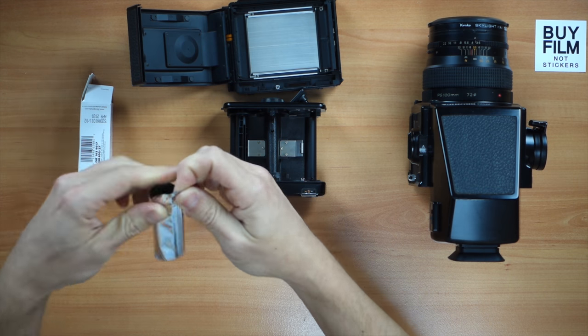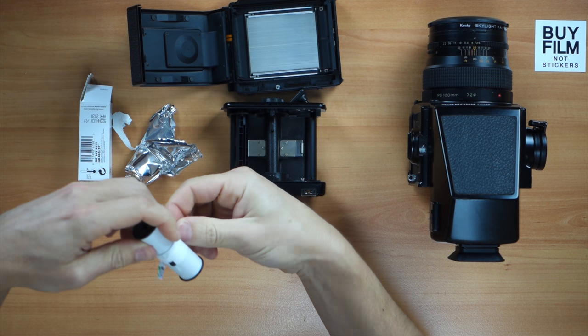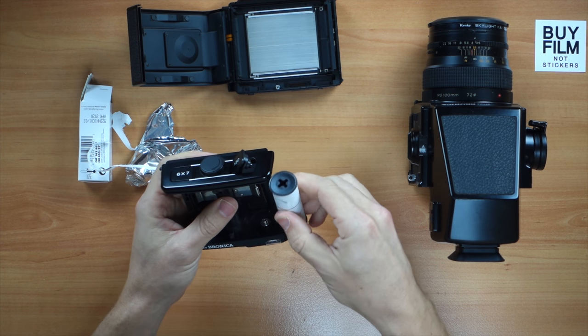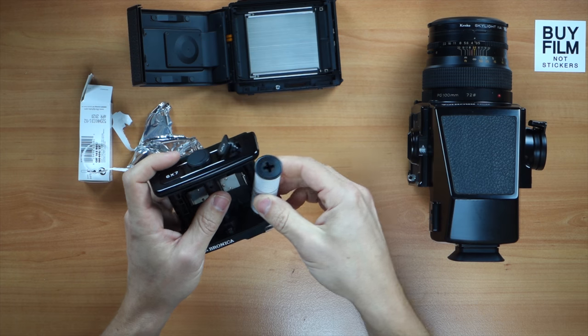Always remember to remove the little sticker that comes with the film completely, because if not it would end up in your frame — or even worse, in some of your camera's gears. Now what we want to see is the black paper, as the film is going to be exposed towards the lens.